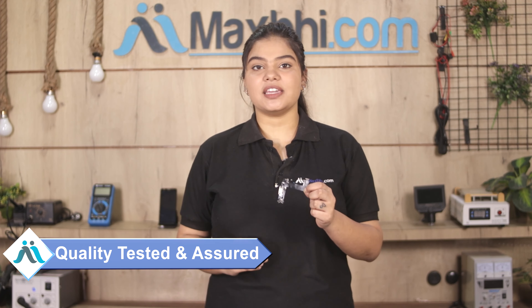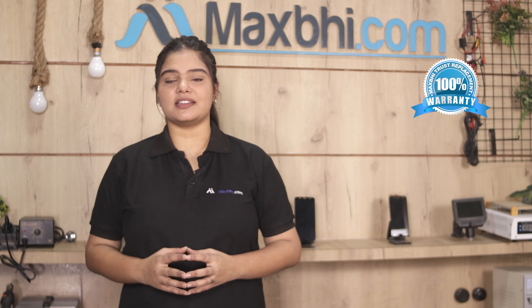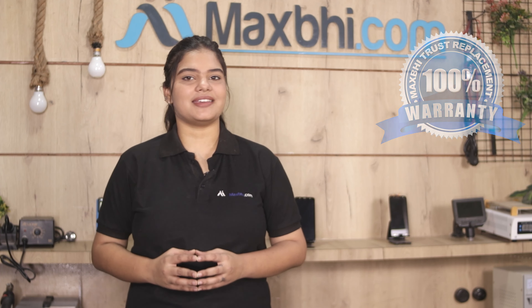This charging PCB is a 100% genuine quality product which works similar to your original product with a perfect fit for your Apple iPhone 12 mini. Each charging PCB is checked and inspected by our quality team. Also, the Apple iPhone 12 mini charging PCB comes with MaxBee's Trust Replacement Warranty.